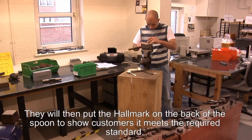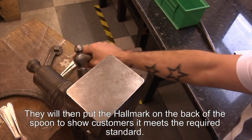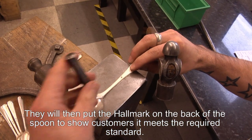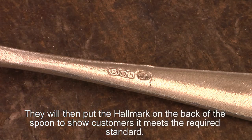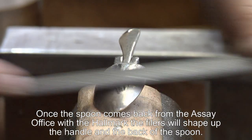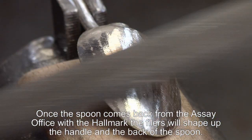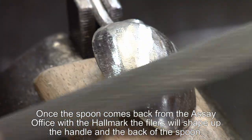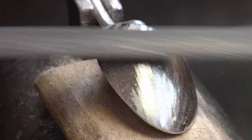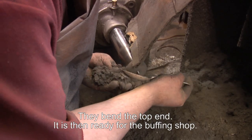They will then put the marks in on the back of the handle to prove to a customer that that particular spoon is up to the standard of material. Once the spoon or spoons come back from the assay office with the hallmark, the filers will then shape down the handle, clean up the back of the bowl, bend the top end. It is then ready for the buffing shop.